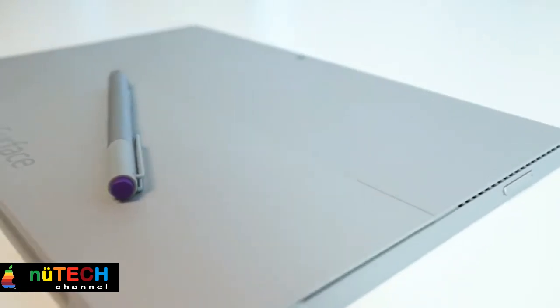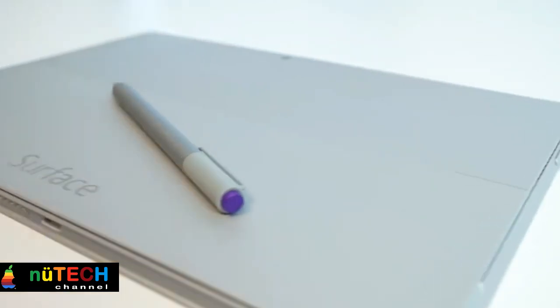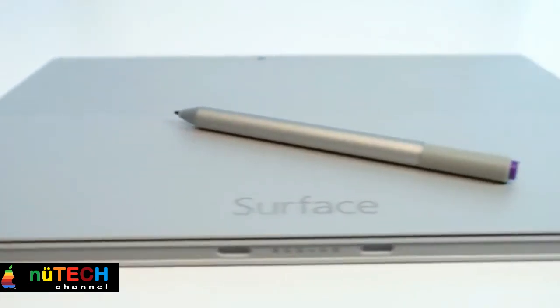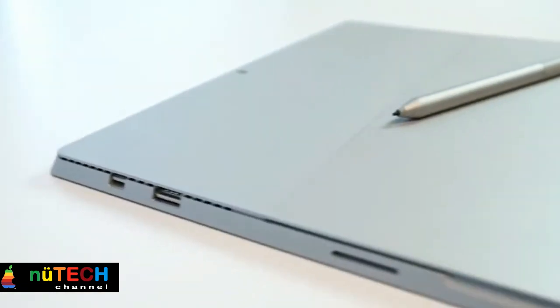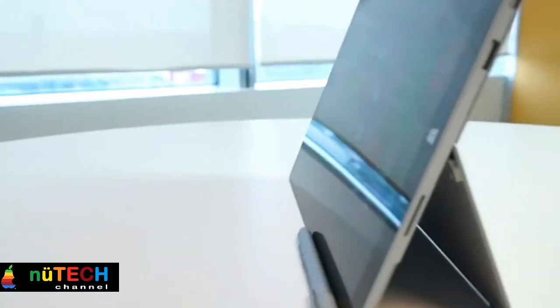Microsoft Surface Pro 3 walkthrough. The Surface Pro 3 is definitely a different beast altogether. It is slimmer than the earlier Surface Pro 2 by at least half a centimeter — 0.43 centimeter to be precise. The new Surface Pro 3 is one of the slimmest laptops available in the market, beating even the Apple MacBook Air 11. The Surface Pro 3 is 11.5 inch by 7.93 inch by 0.36 inch and features a 2160 by 1440 resolution screen.